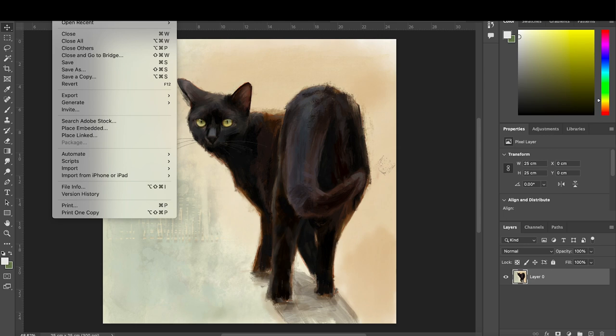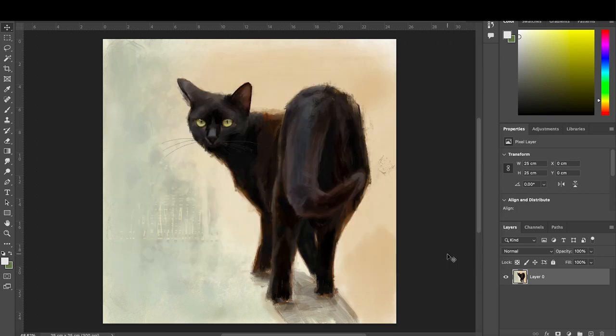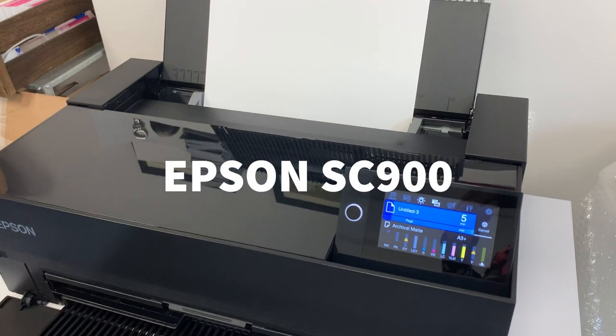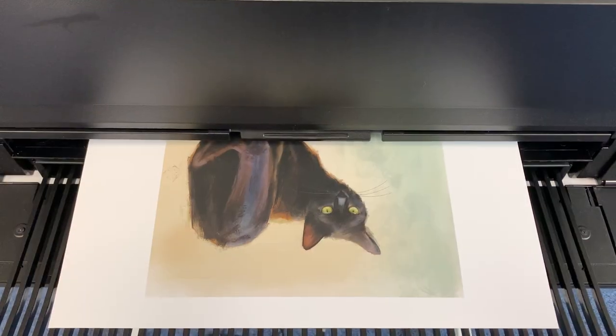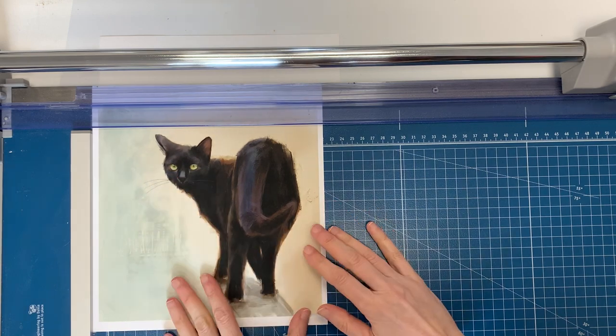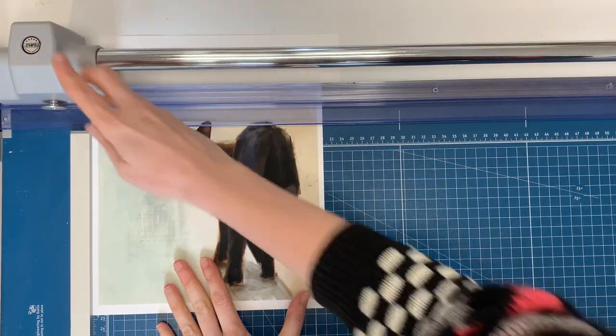I am going to print this image now straight from Photoshop. I allow Photoshop to control my colours as I find doing it this way I get minimal colour shifts. The profile setting I use is Epson sRGB. You can get profiles specifically for different papers but I find this one works fine. The printer I am using is an Epson SC900. And here it comes — iPad drawing to printed image in 7 minutes.